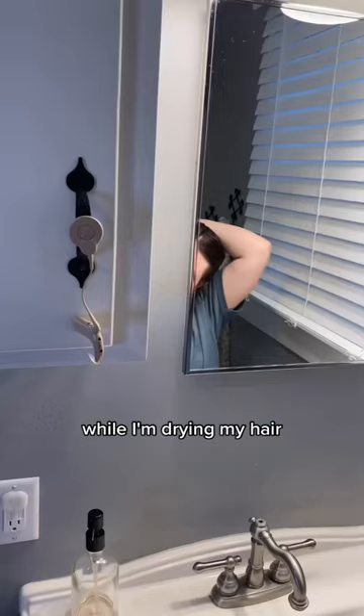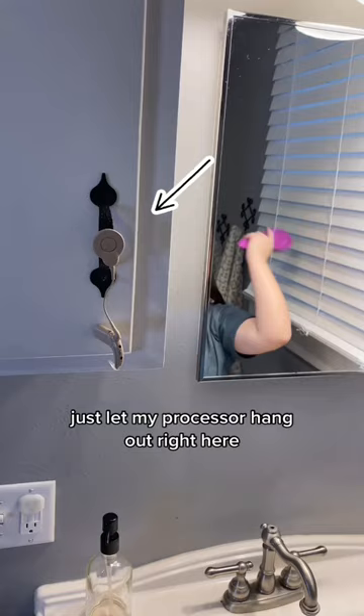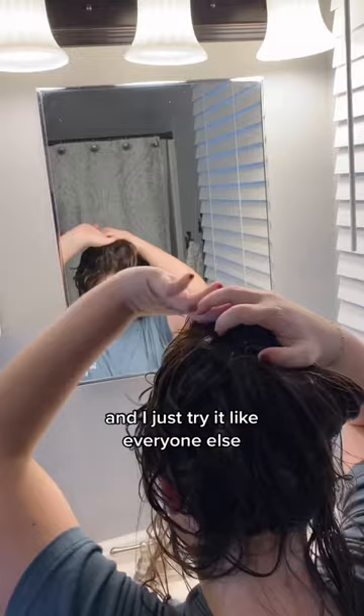First, this is how I dry my hair, then I brush all the tangles out. While I'm drying my hair, I just let my processor hang out right here. I separate my hair because it's so thick, and I just dry it like everyone else. I use a volumizer brush — be careful, it gets really hot.